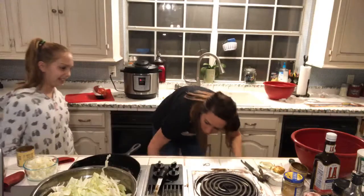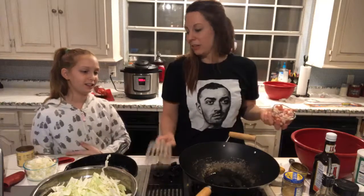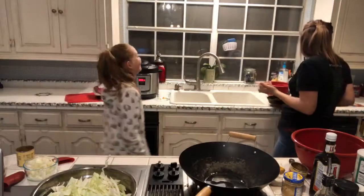Now we'll do the fried cabbage — that only takes a few minutes. I'm going to do this in a wok because I know I'll make a mess. You want to put it on medium high, about seven or eight, maybe nine. I put a little olive oil in there, but I love bacon too, so this is about four slices of bacon going in. Mikayla loves cabbage but doesn't like bacon — the only animal she thinks doesn't deserve to die is a pig, but she does eat pork chops and ham.